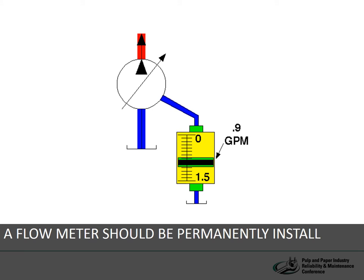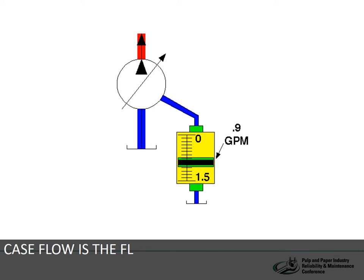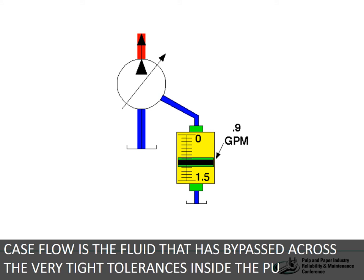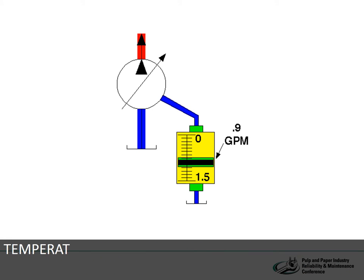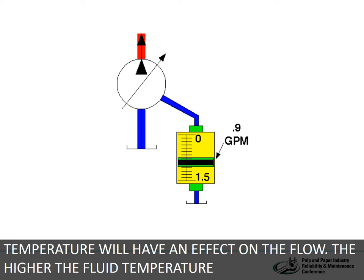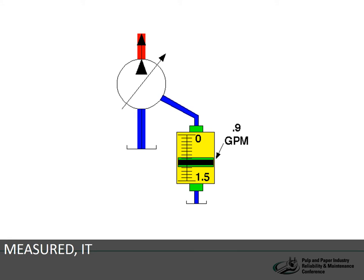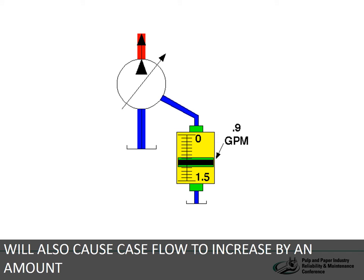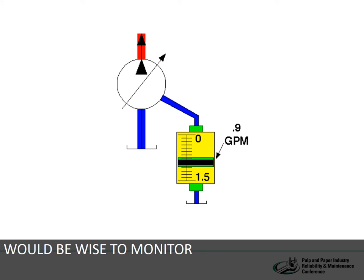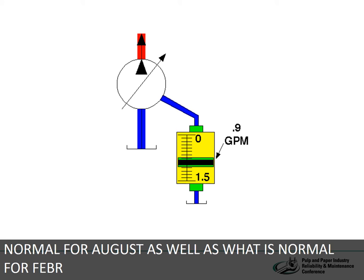A flow meter should be permanently installed in the case drain of any variable displacement pump so that pump wear can be easily tracked. Case flow is the fluid that is bypassed across the very tight tolerances inside the pump. We recommend that the case flow be measured and recorded at least once per month, since ambient temperature will have an effect on the flow — the higher the fluid temperature, the lower its viscosity, and the more case flow will pass. It would be wise to monitor each case drain monthly and record the minimum and maximum flow through a complete machine cycle, giving a benchmark for every month of the year. Most pump manufacturers include normal ranges for case flow in their documentation.